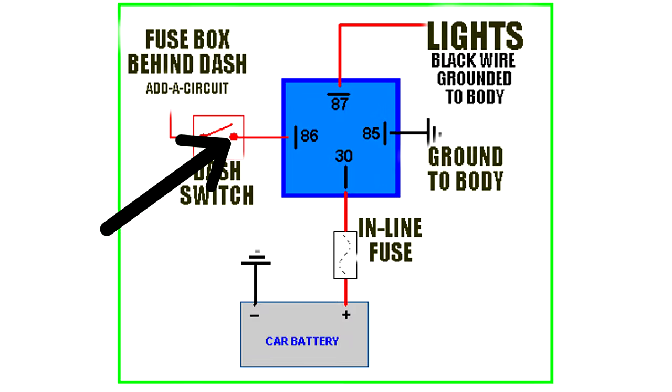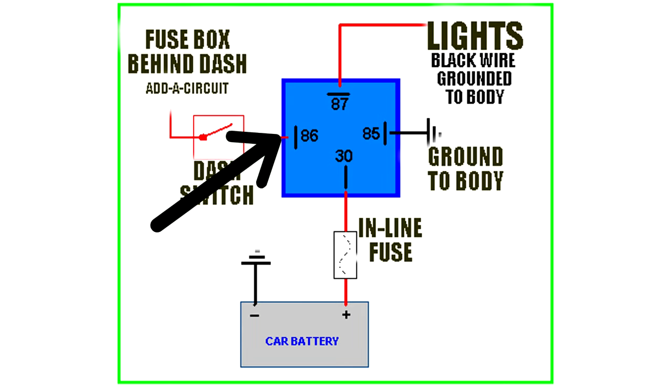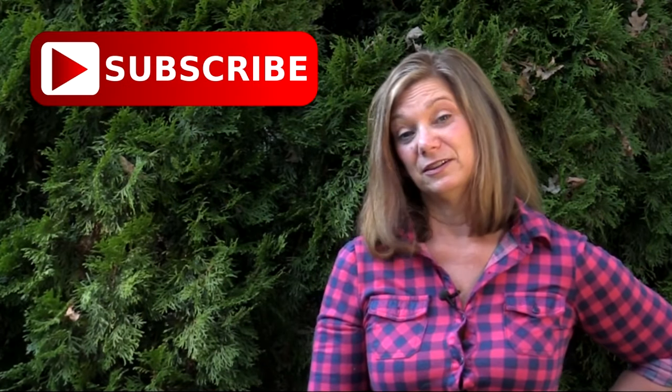After you have the switch tied into your fuse box, on the other side of that switch you can run a wire down and through your firewall. Usually there's a big grommet right by your emergency brake pedal, underneath the dash kind of up in there on the far driver's side — poke a hole in that rubber grommet and run your wire through there to underneath the hood. Then that wire gets attached to the number 86 terminal on your relay, and lastly run a wire from your number 85 terminal on your relay to a ground on the body.